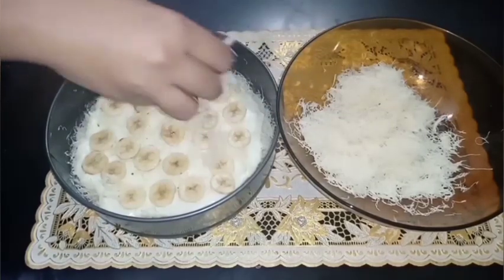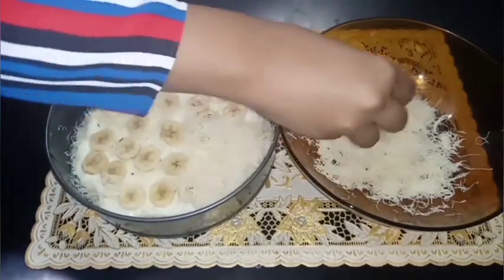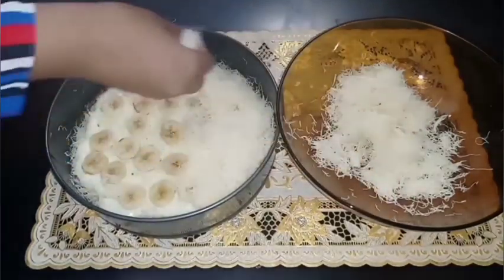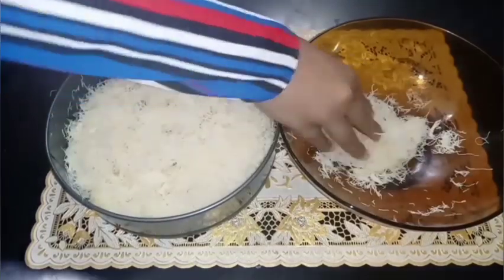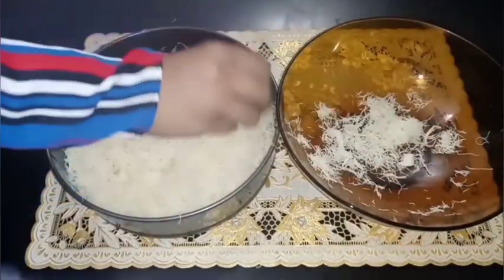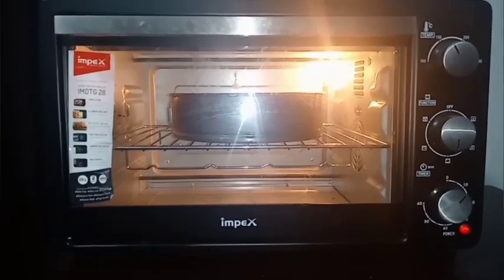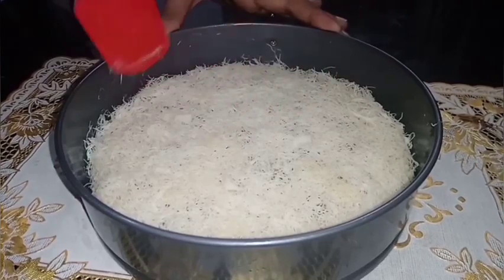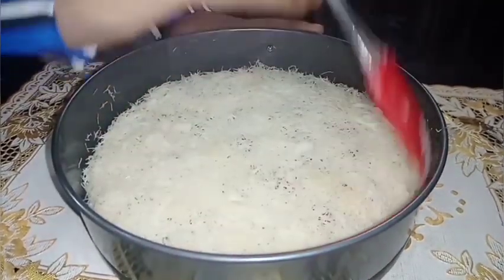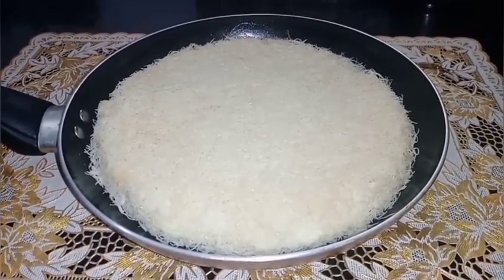We will set the ingredients. It is about 160 degrees and we bake it in the pan. Now we bake it in the oven using a non-stick pan.